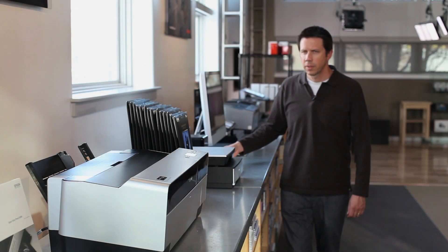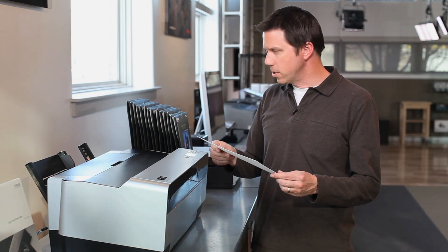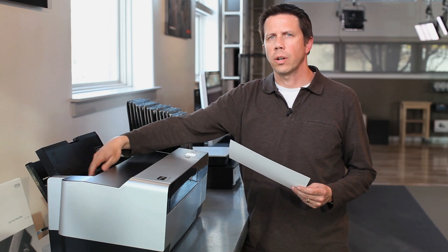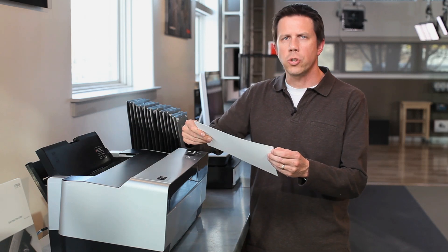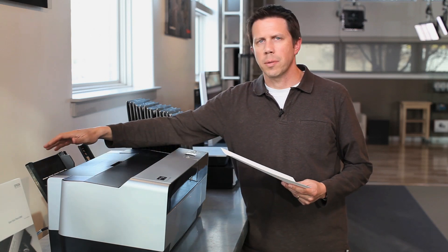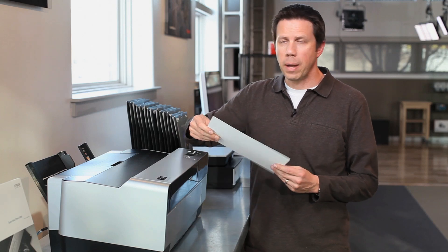As this downloads, let's get the paper ready and get the printer loaded. On a 3880, being such a thick fine art paper, if we were to use the traditional rear load or sheet paper load, the paper is a little bit too thick and sometimes we'll have a hard time grabbing the paper and pulling it through. So we want to make sure we use the supplied manual rear tray to load the paper.